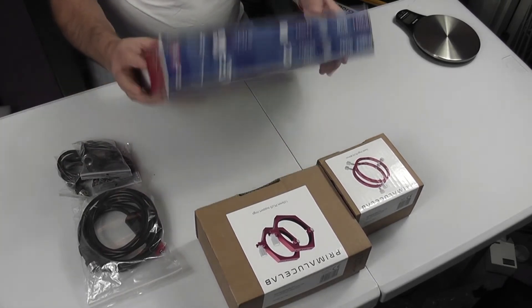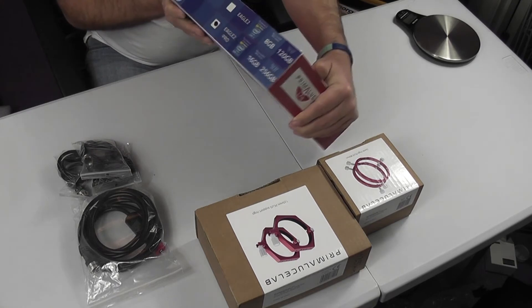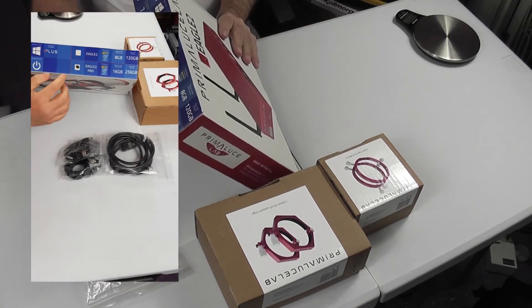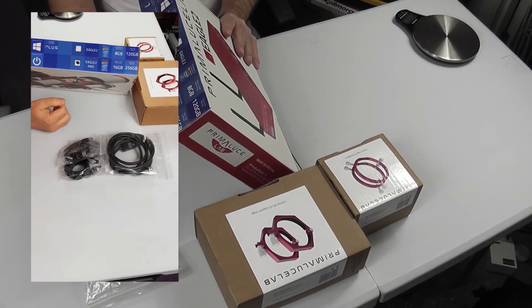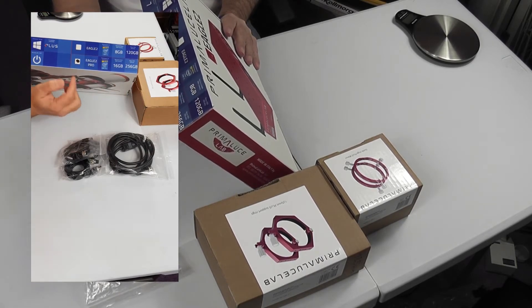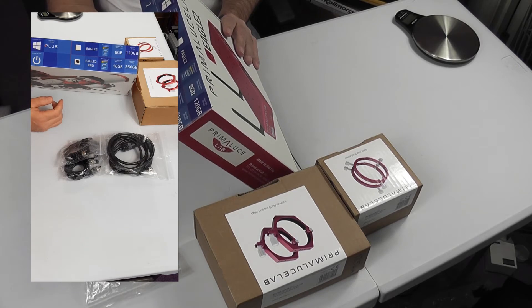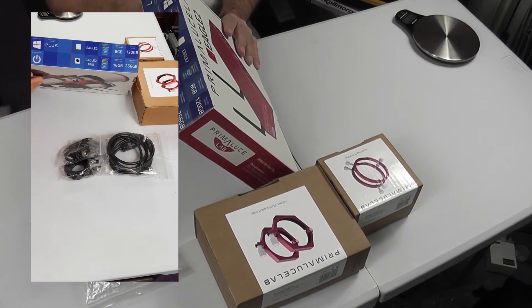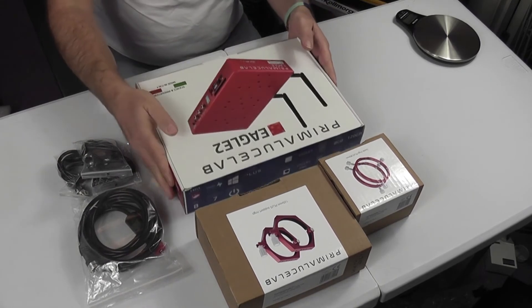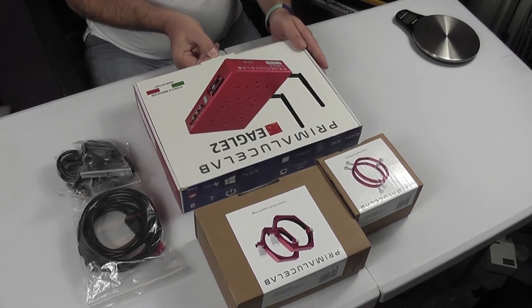The version I have here is the Eagle II Pro. The standard Eagle II is an Intel i3 with 8GB of RAM and a 120GB hard drive. I've gone for the Pro version, which is the i5 with 16GB of RAM and 250GB of SSD storage. So let's open up and see what we've got.